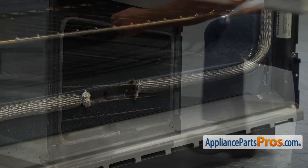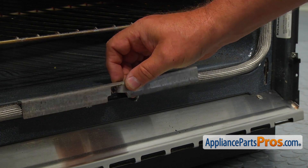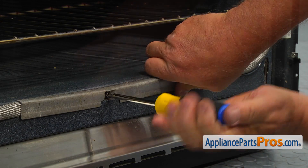Place the bracket over the two ends of the gasket. Align the holes and secure it with a Phillips screw.